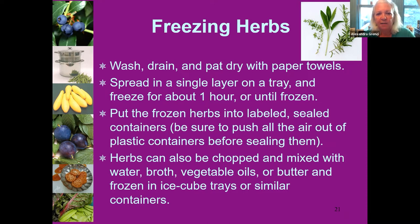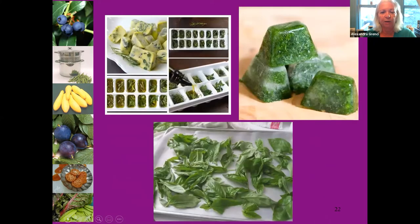We always get questions about freezing herbs. You can freeze them using the tray method — wash, drain, pat dry, spread in a single layer on a tray until frozen, then pack into freezer bags. This works really well for dill. You can also chop herbs and mix them with water, broth, vegetable oil, or butter and freeze them in ice cube trays. These little herb cubes can be popped into a stir fry, soup, or stew — a really nice way to preserve your herb harvest.